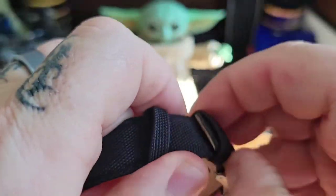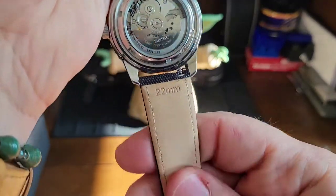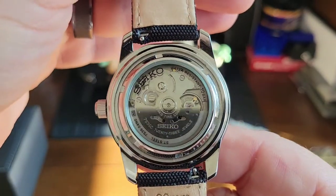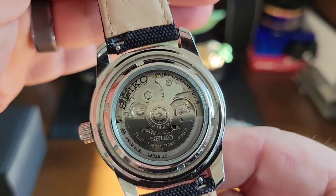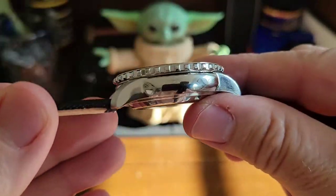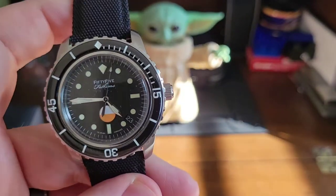It's on a beautiful strap by Richie — a cloth material with leather on the inside, very nice. It's a 22-millimeter strap. You have the exhibition caseback where you can see the Seiko movement. This thing is a beauty — Brandon got this spot on, for real.